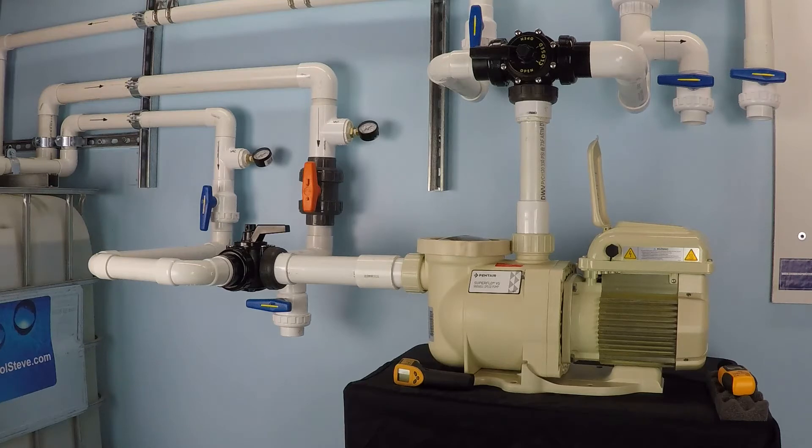What we're going to look at is how much it costs to run this pump — specifically, what would it cost to run this pump for one hour. We're going to ramp up the RPM to maximum RPM, 3,450, and look at the real-time electrical consumption under those conditions.